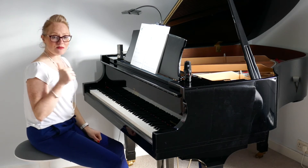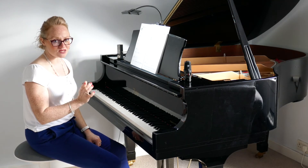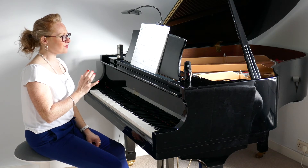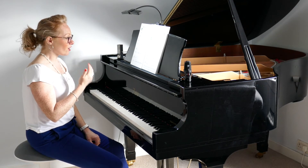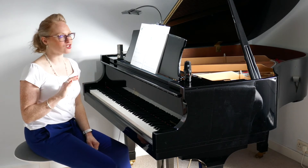The thing to remember is that the flat sign is drawn once in the bar, but you have to remember it until the very end of the bar. This piece has the D flat repeating and it occurs quite a lot, so be very, very careful to add in that D flat, otherwise your tune will sound a bit strange.